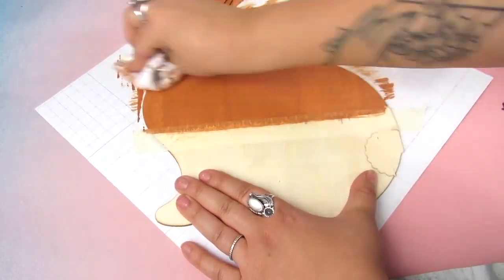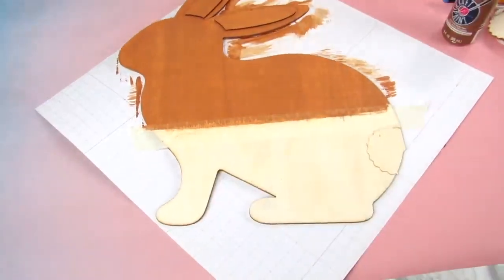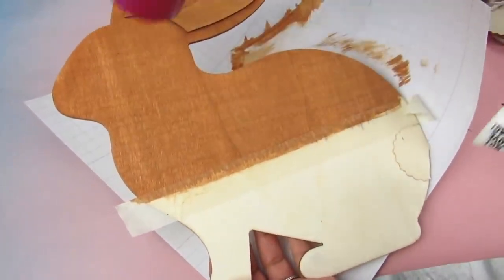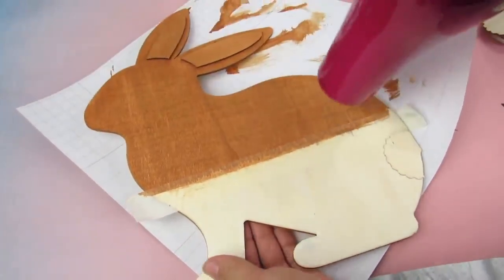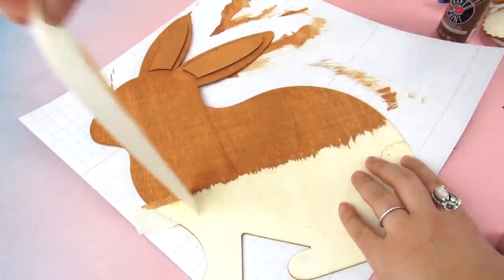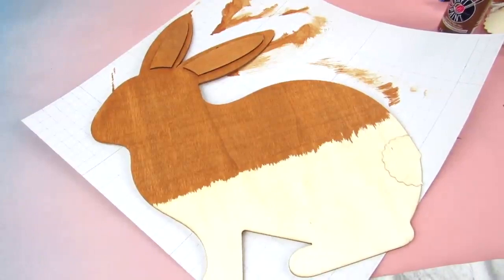I apologize for my voice — I am not even sick, I've just been having this raspy situation for a while, but we're going to power through. I like to go in with my blow dryer just to make sure that everything is nice and dry before peeling that tape. There is bleeding with the paint, like I said, but we will fix that.